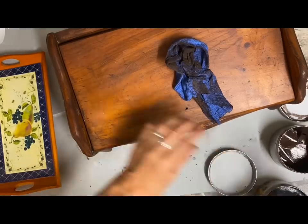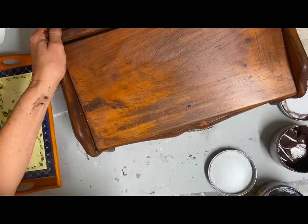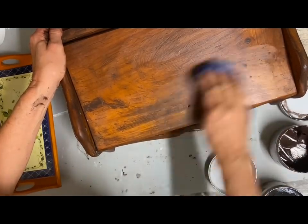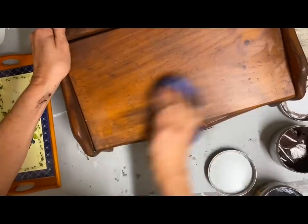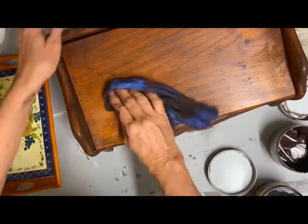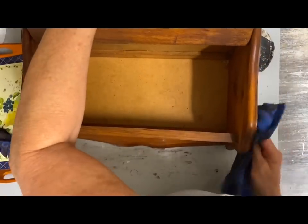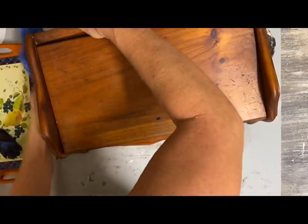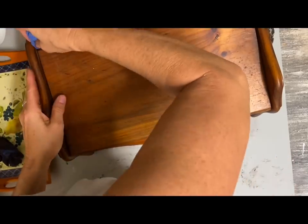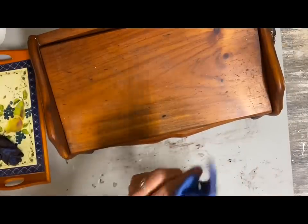Because I wanted to get rid of the red tone, I even added a little black after I put the brown wax on it, and I let that stay on before I really wiped it off much. I wanted to make sure to get rid of all that red. Then because I want to keep this a bread box, I found a stencil that said 'bakery' on it and that's what I'm going to put on the lid. I made sure to really wipe all the wax off and let that dry before I did my stenciling.